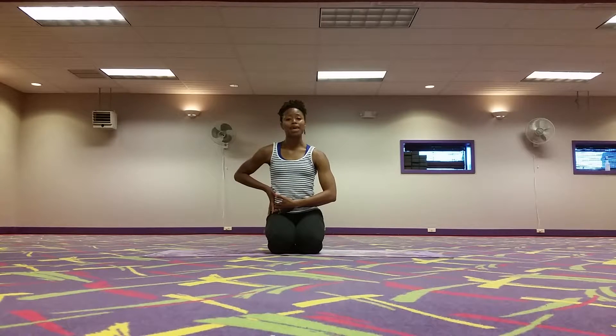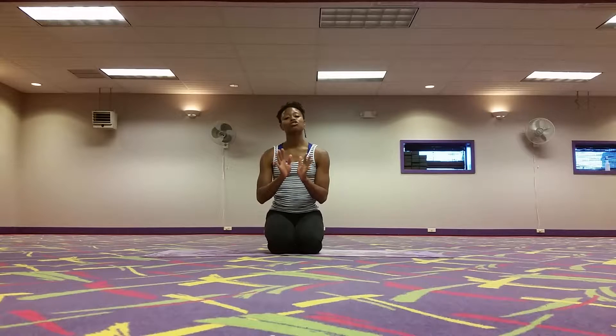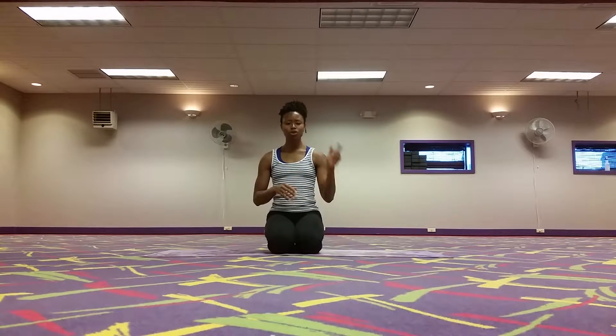So we're going to get a strengthening to one side and on the opposite side we're going to get a nice stretch when we do our side plank. I'm going to show you a couple of variations of side plank starting from beginner to more advanced.